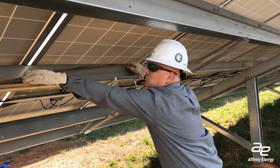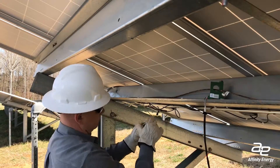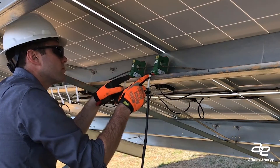Now it's time to install current transformers, or CTs. Unlock each CT clamp by moving the orange slider and popping off the top. Clamp each CT to a string — one string per CT — and place them in the wire management tray spaced at least six inches apart.